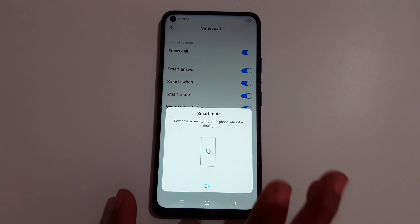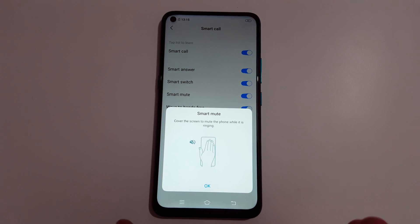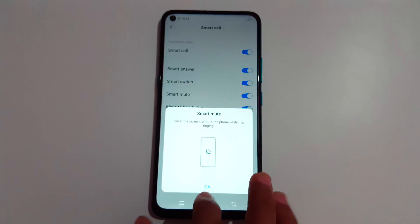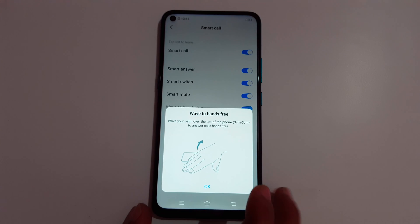For Smart Mute, cover the screen to mute the phone while it's ringing. When an incoming call is coming in, just cover the phone to mute it.